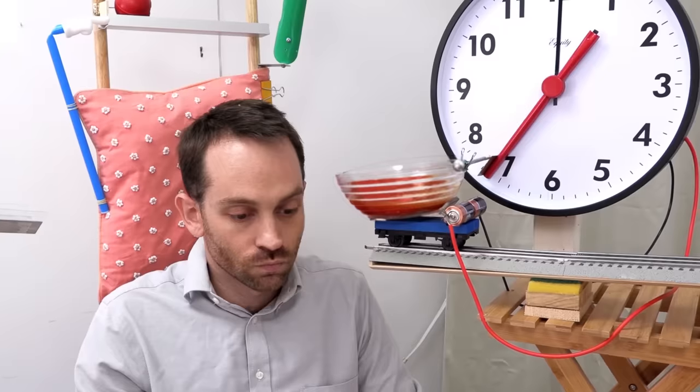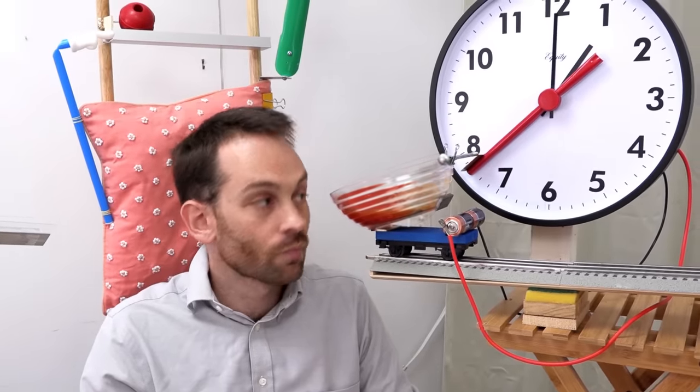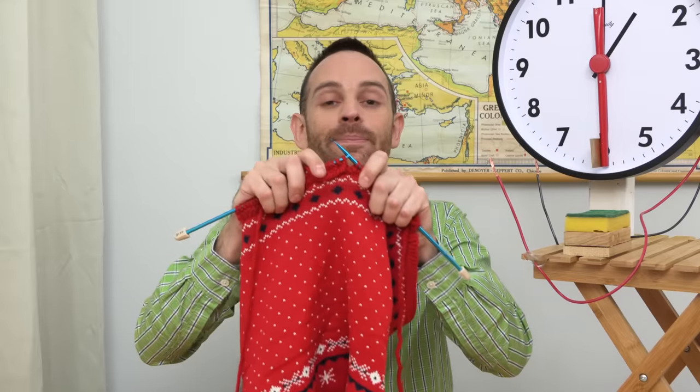This is my soup drinking contraption from the lunch feeder, and I've converted it into a special Christmas version. This will be good for those of you that like knitting but struggle with finishing longer projects like a Christmas sweater. The idea is, in order to encourage you to keep knitting, the machine will actually reward you with eggnog — but only once you've used up all the wool.